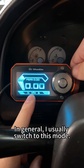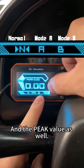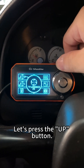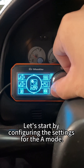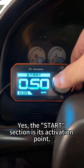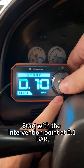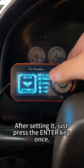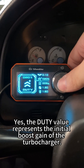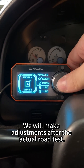I usually switch to this mode because here you can see the normal mode, your customized A and B mode, and the peak value as well. Let's start by configuring the operational settings — press the up button and enter the settings menu. Start by configuring the settings for the mode. The start section is its activation point. We recommend starting from the lowest setting, with the intervention point at 0.1 bar. After setting it, press the enter key once, then move on to the next. The duty value represents the initial boost gain of the turbocharger. Let's leave it unchanged for now and make adjustments after the actual road test.